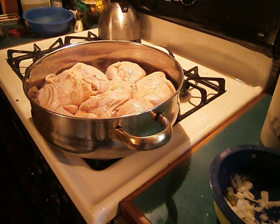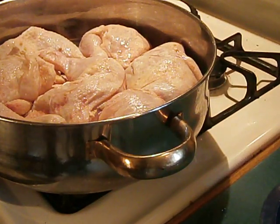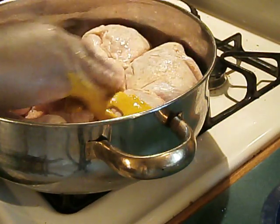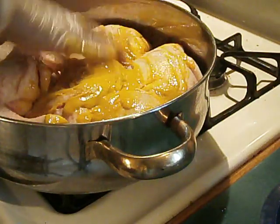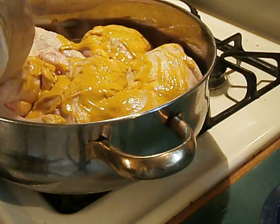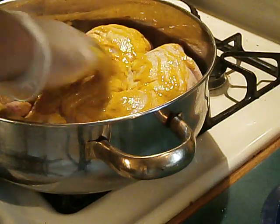Hello everyone, this is Val with This is How You Do It. I have my chicken in my pot and I'm going to cover my chicken with mustard and let it marinate. Let it marinate. Cover it front and back, all over. And once it marinades and sits with the mustard on it, then I'm going to fry it. Batter it with some flour and fry it.